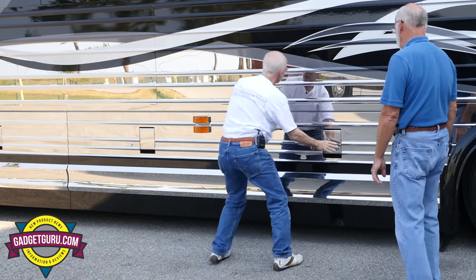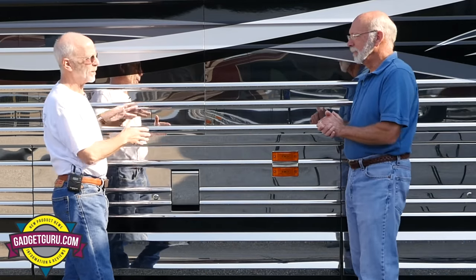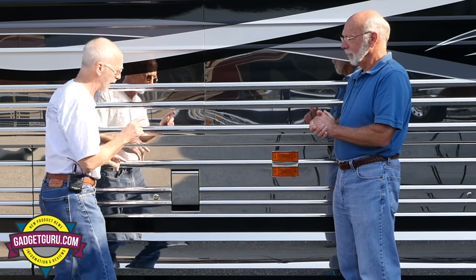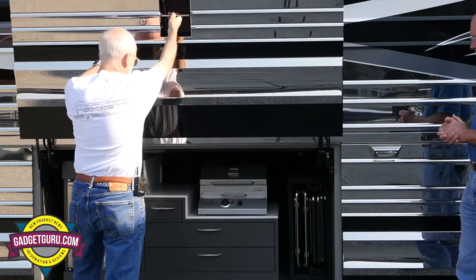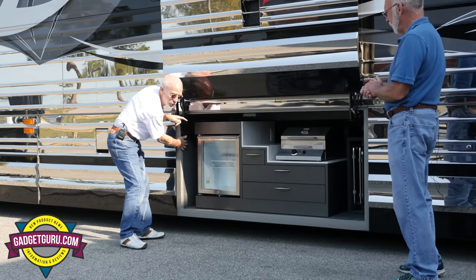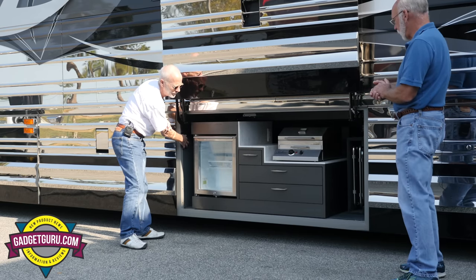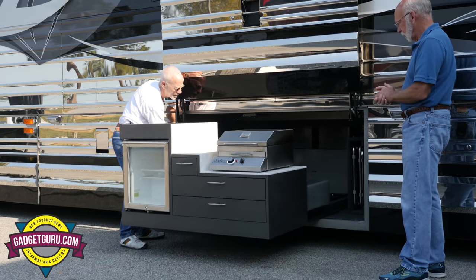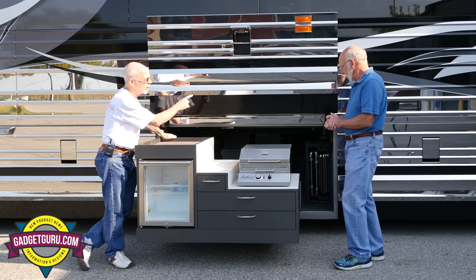The next bay might surprise some people. When you see inside, this is something I would have liked to have had. This is on an air-operated automatic slide — you can probably hear the air. As we discussed before, you can see the four chairs over there. You're going to find that on every converter — they've got a set of chairs, nice and comfortable.